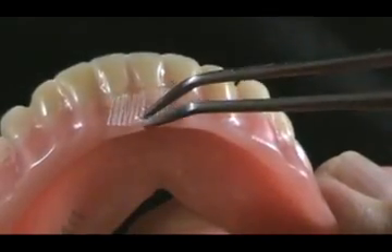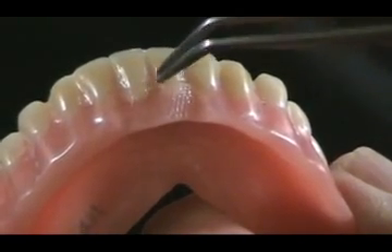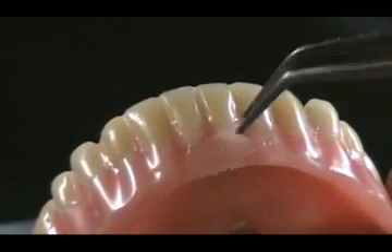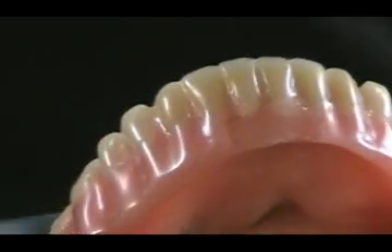Paint a small amount of self-cure monomer on the area to be repaired and reinforced. Pick up the wet Permamesh with cotton pliers and place the mesh in the area prepared for repair or reinforcement. Adapt the Permamesh to the contours of the denture.